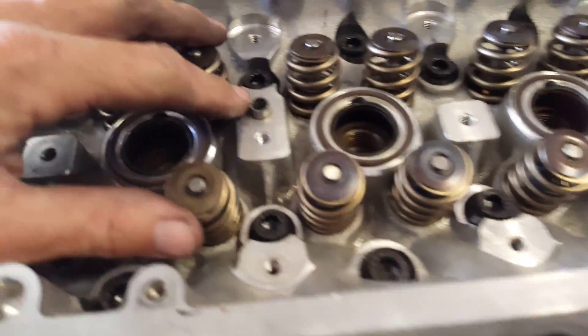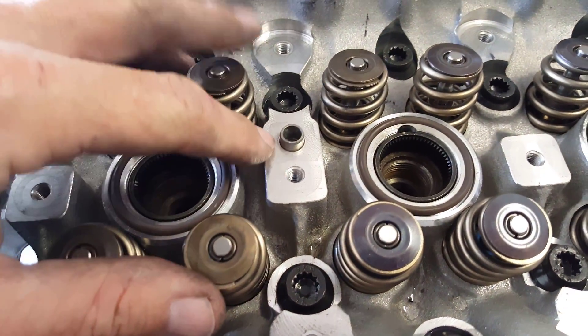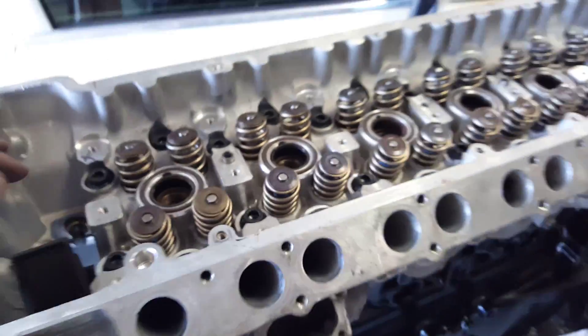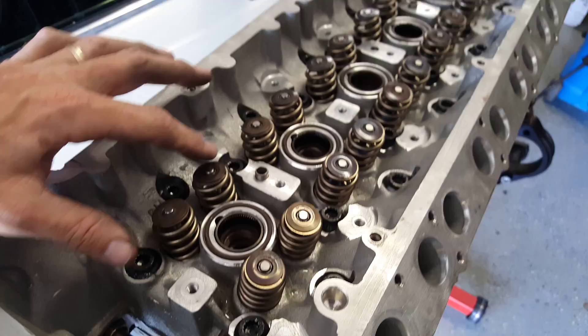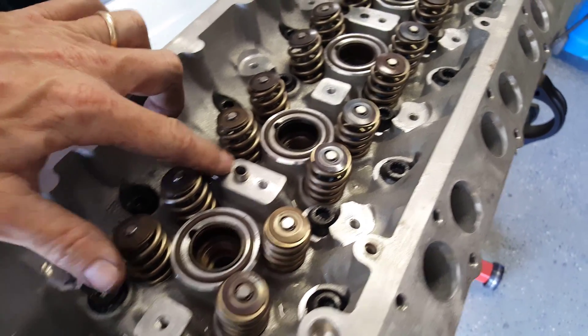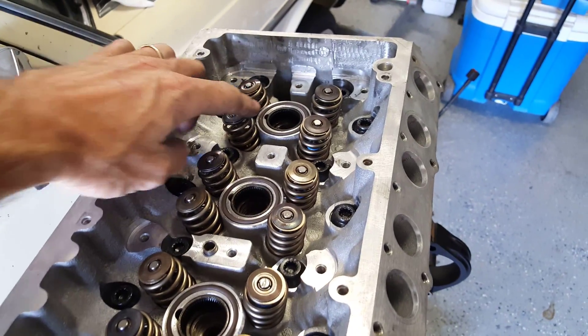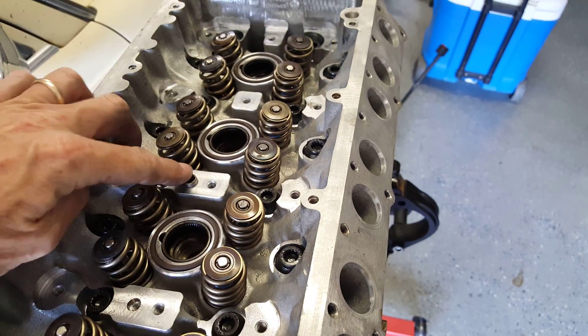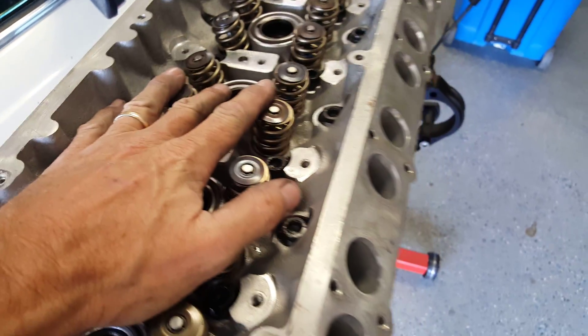Before we look at that, I want to point out that the housing here that the cams sit in actually has a couple of guide pins. There's no way really to put this in backwards. In the second position we have a pin, and then the next pin is at the third position — one, two, three. So the housing can really only go in one way.